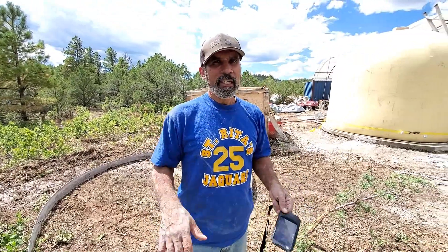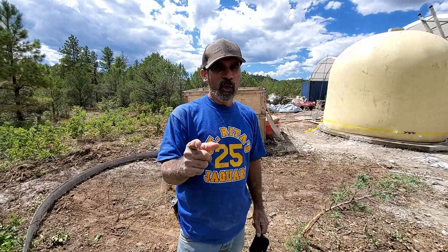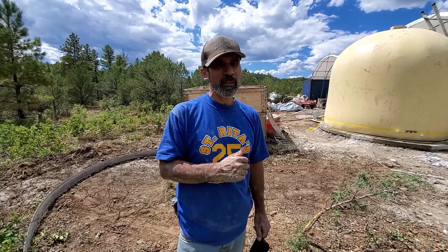Anyway, this is Mrs. Aircrete here and Aircrete Harry. I love you all, I'll catch you later - look forward to some other really cool videos. Peace.